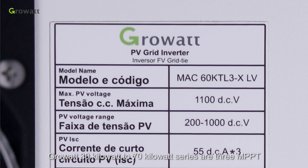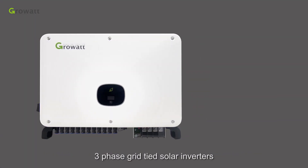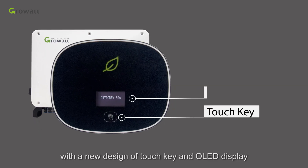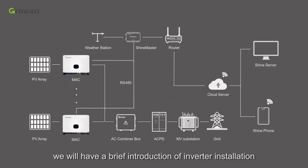CrowWatt 30 CW to 70 CW series R3 MPPT 3-phase grid-tied solar inverters feature a new design with a touch key and OLED display. In this video, we will have a brief introduction of inverter installation, commissioning, and basic troubleshooting.